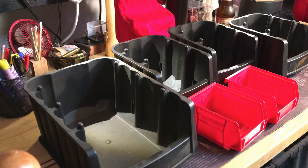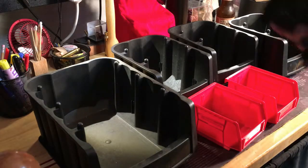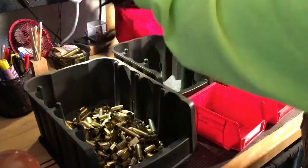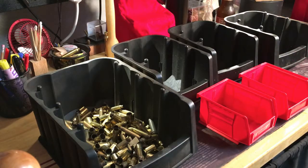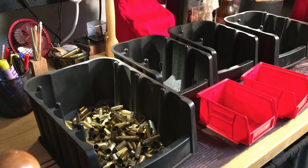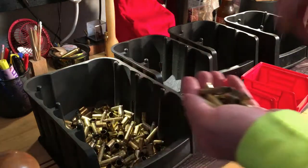Depending on your range, some ranges don't care if you pick up other people's brass, some do. We happened to be shooting next to somebody shooting a lot of 45, and when they went to leave they started sweeping up. I asked if they wanted their brass — they were going to toss it in the recycle bin. If they don't want it, I'll take it. We always ask; if they say yes, we say thanks and bye. If they say no, we ask if it's okay if we have it.